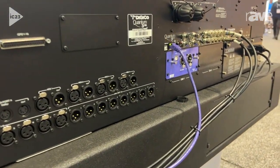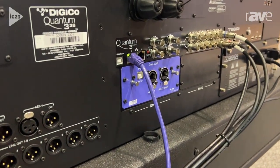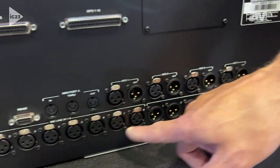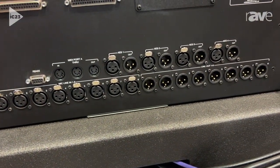We actually have this installed in the Digico Quantum 338. Let's just take a quick overview of that desk. The desk actually has eight mic line in, eight line out. Those are 32-bit microphone preamps and 32-bit output cards.